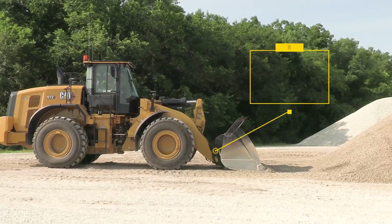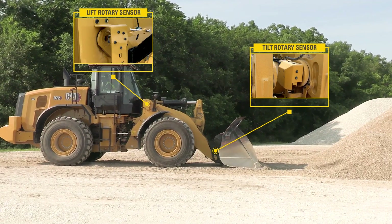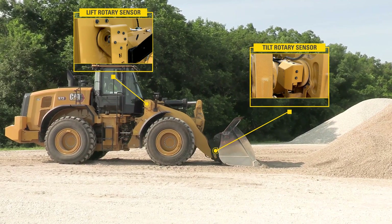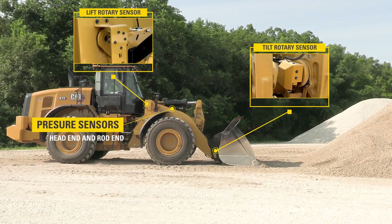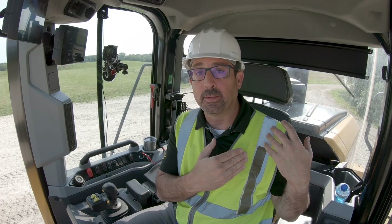We need to know where the center of gravity of the load is and the hydraulic pressure that it takes to hold it up in the air. So we've got rotary sensors on both our bucket and our linkage arm for height, and then we've got head-end and rod-end pressure sensors on the lift hydraulic circuit. With that and a little bit of software in our ECM — electronic control module — we can spit back to the operator on the standard display information about that payload system.